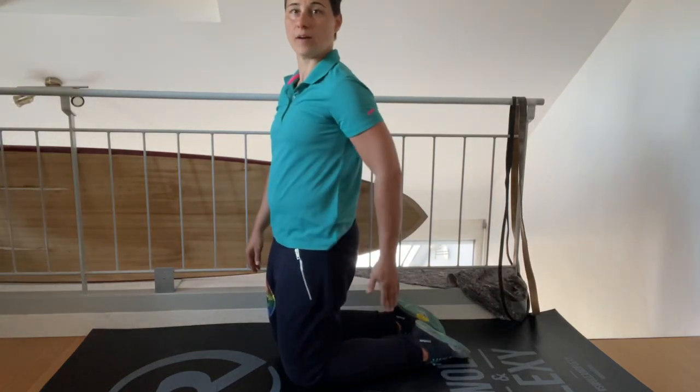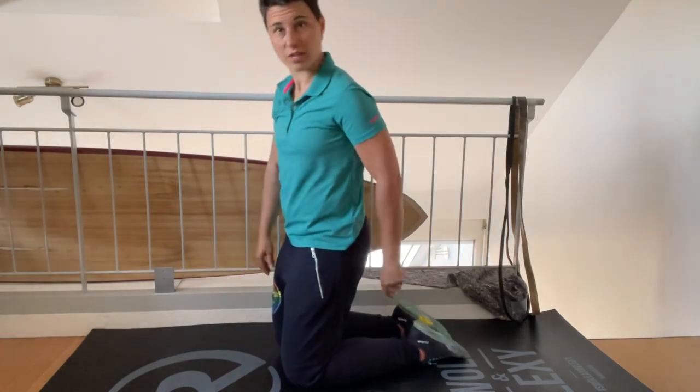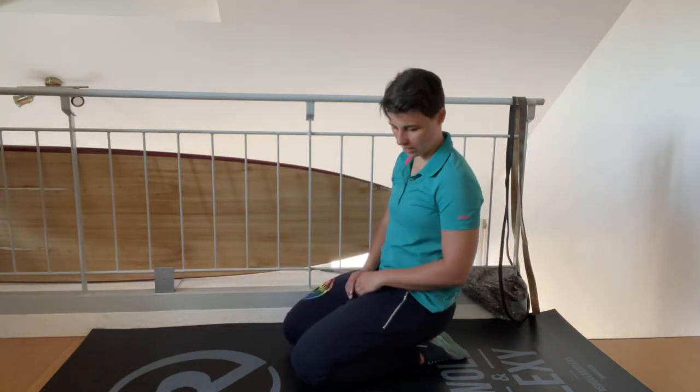This is the kneeling butt to heel test. All you're going to do is toes touching, and you're going to see if you can sit down here.